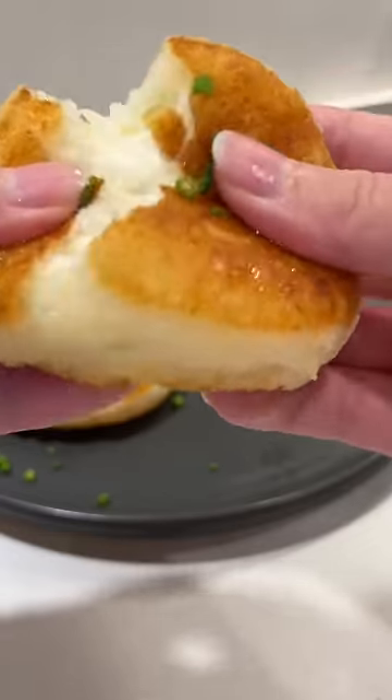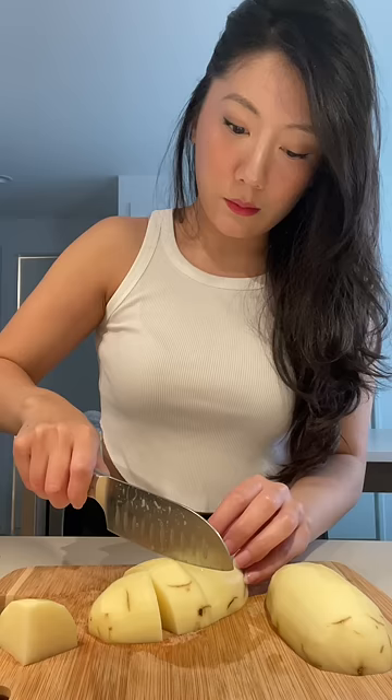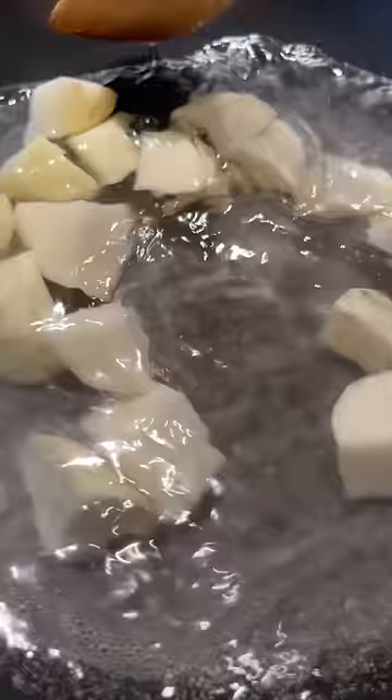Here's a recipe using just a few ingredients that you probably already have in your kitchen. Start by peeling one potato and cut it into pieces. Boil this in salted water until it's soft, then mash it — I'm using a ricer just to make it easier.